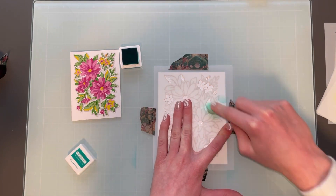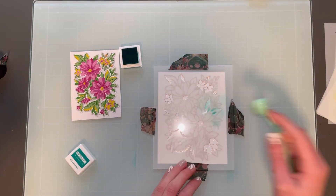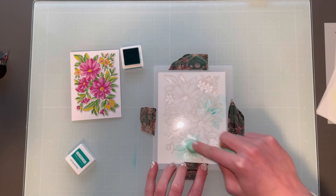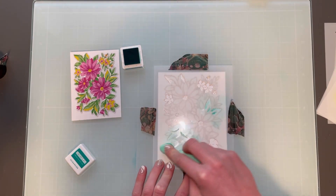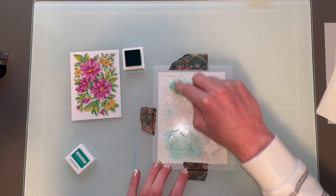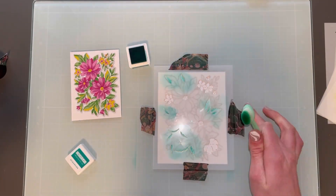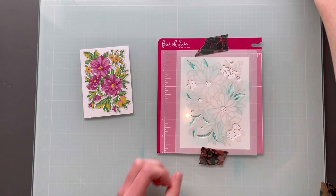I did it over multiple days, as you'll see — it kind of changes as I go throughout. Here I am going to be using some Oceanside ink for my first stencil. I am using all the Concord & Ninth inks — these ink cubes — and I'm also using blending brushes from Simon Says Stamp.